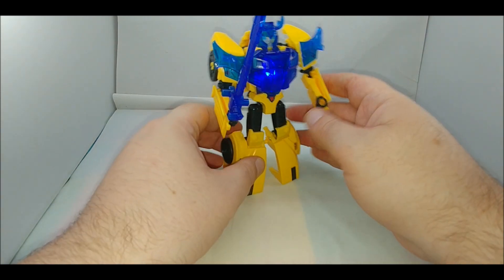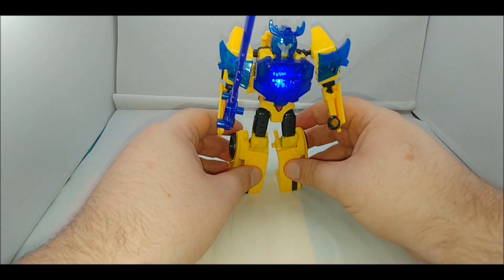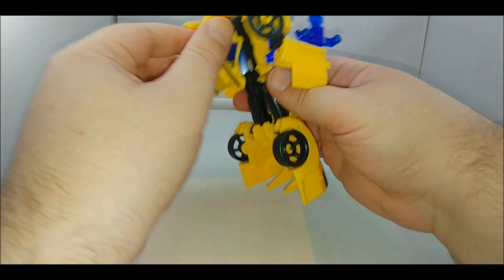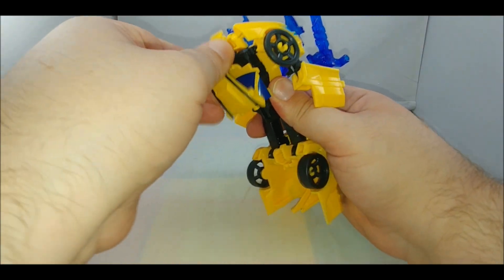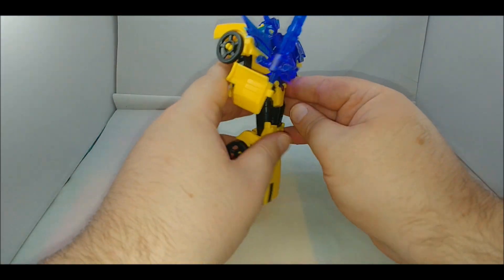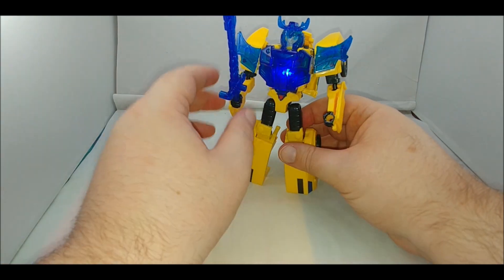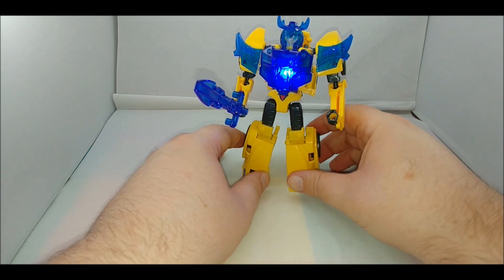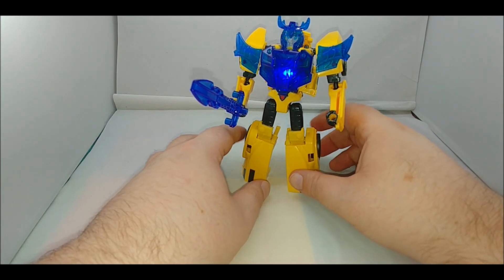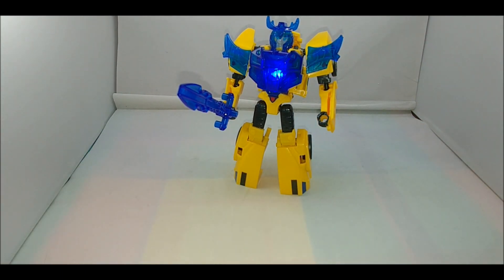I thought there was going to be sound but I guess not — or maybe mine's defective. To replace the batteries, you come around the back, this part unscrews and that opens up the battery compartment. It's a fun figure. I also got Meteor Fire and Wild Wheel — we'll get to those eventually; I just wanted to get this one out first.